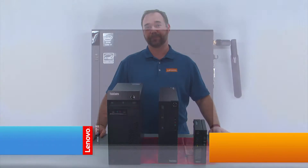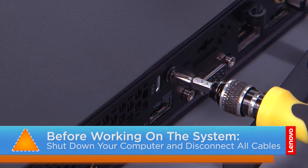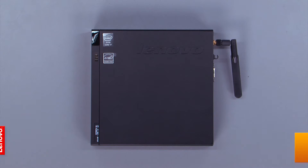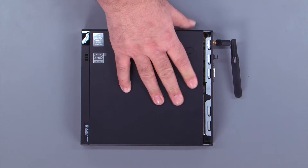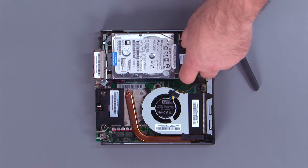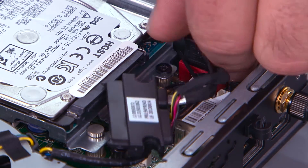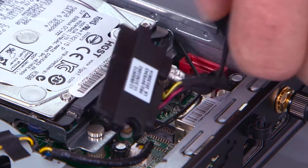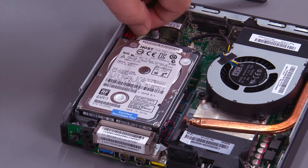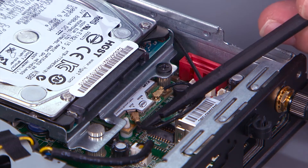Now let's get started. Remove the screw in the back of the system. Slide the cover forward and remove it. Disconnect the hard drive cable from the hard drive. Disconnect the cable from the system board. Disconnect the front antenna cable from the wireless LAN card.